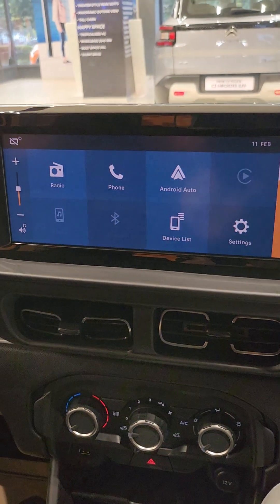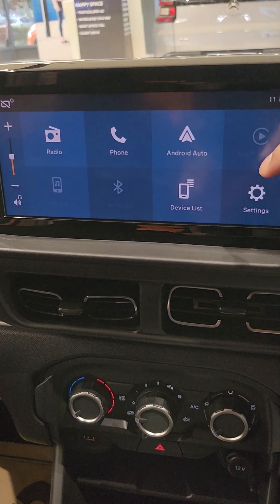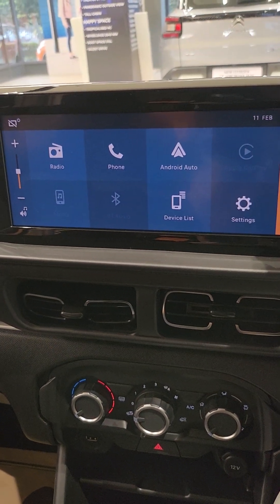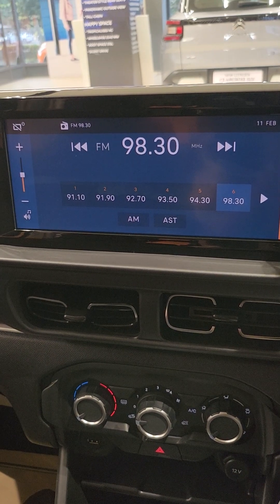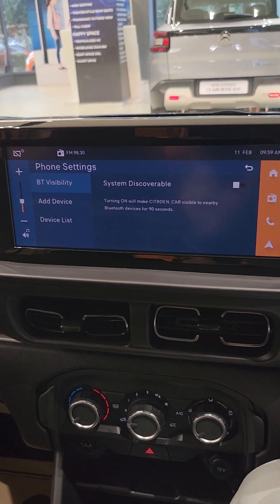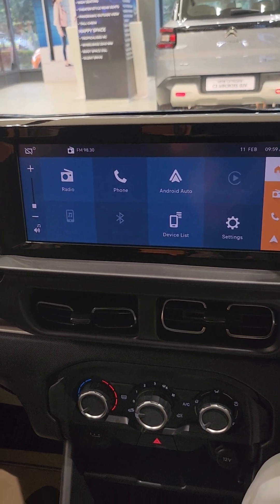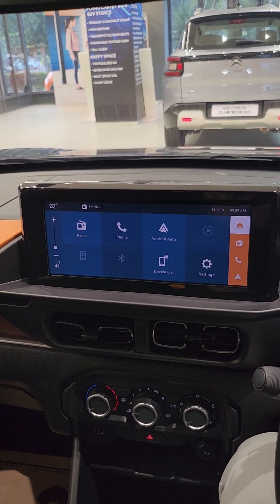Now this is the 10.25 inch digital cluster with Android Auto and Apple CarPlay, as I was telling you guys in the feed video. It has Android Auto, radio, phone, device list, settings, and Bluetooth. The screen is very big — 10.25 inch with Android Auto and Apple CarPlay.